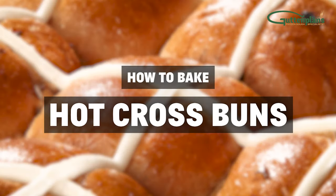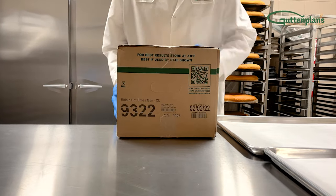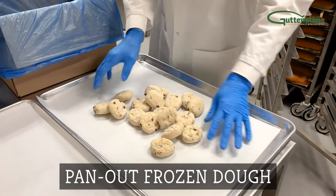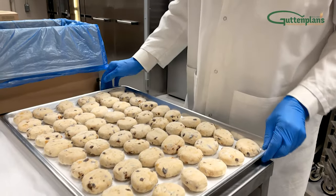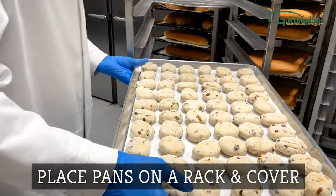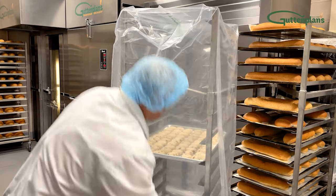How to bake hot cross buns. Remove frozen dough from the freezer. Pan out the desired amount onto a prepared pan or screen. Arrange the dough evenly and place each pan onto the rack.